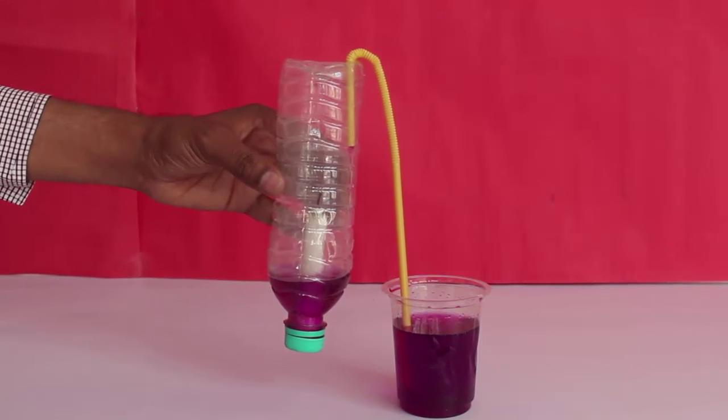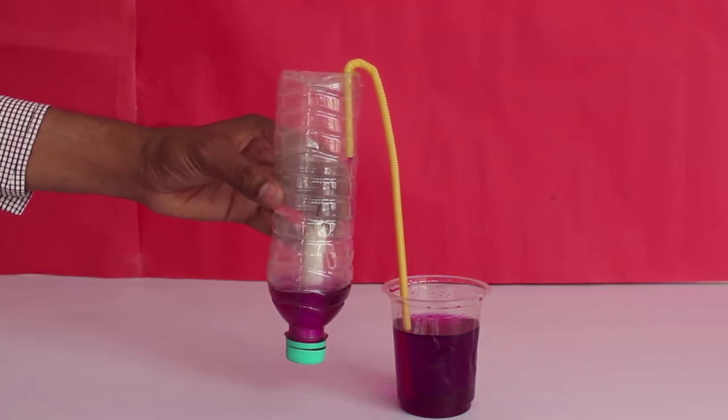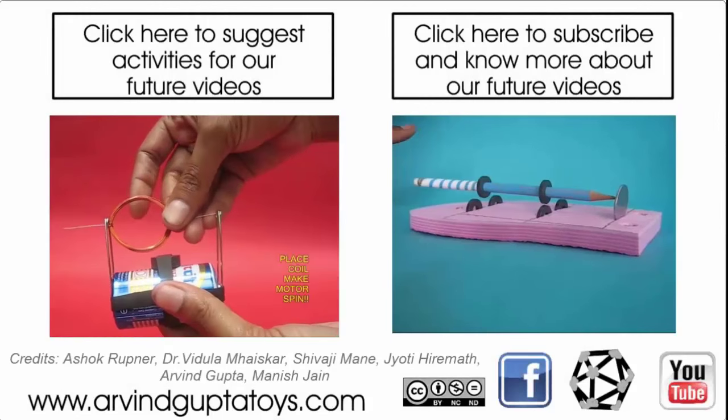The flowing water jet inside the bottle will make a beautiful sight.